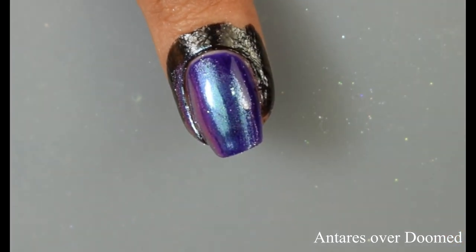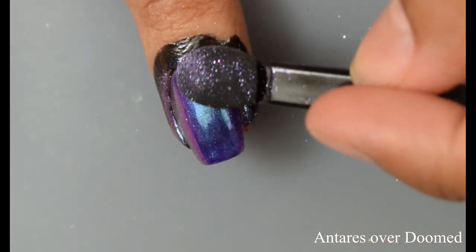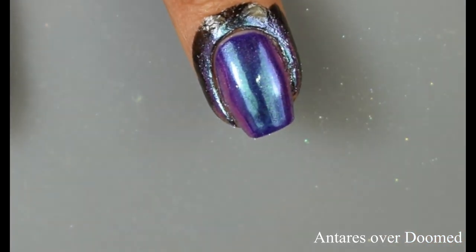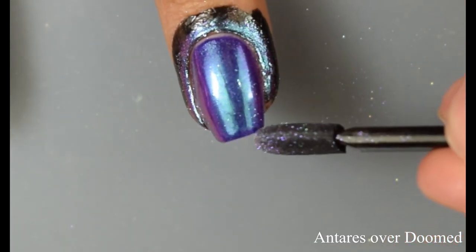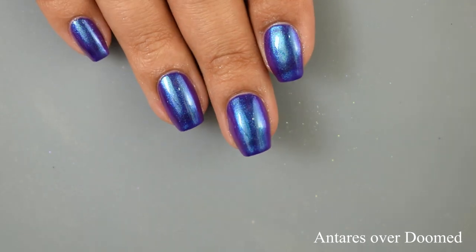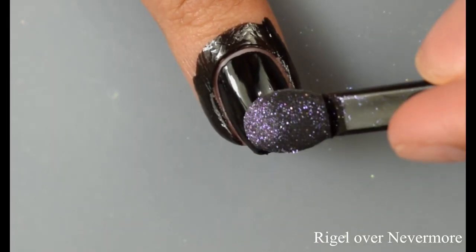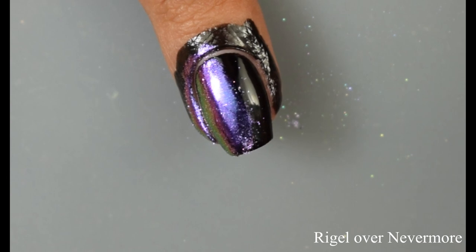It really depends on your preference. If you are a swatcher or a blogger and you need some type of peel off latex barrier, I highly recommend the clear one in this collection. If you're doing nail art, then one of the colored ones would be really nice so you can see what you're peeling off. For the latex barrier, I would not recommend it for daily use — as soon as you stick your hand in your pocket or purse it's going to peel off. So I personally would not recommend it for extended wear, but it's definitely something to consider if you're just doing nail art looks or swatching.